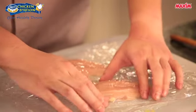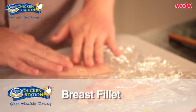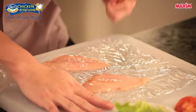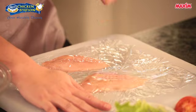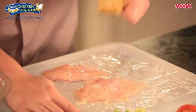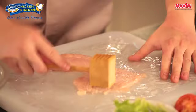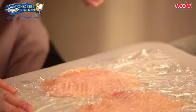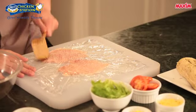We have here our Magnolia Chicken Station breast fillet. I've covered it with cling wrap and I'm using a meat mallet to flatten out our chicken breast fillet. Don't pound too hard or else the meat will tear apart, so just lightly pound it.